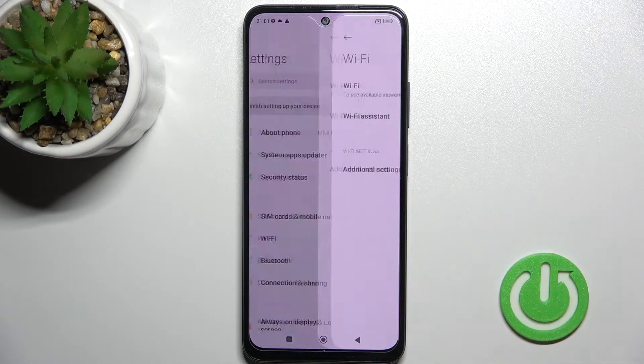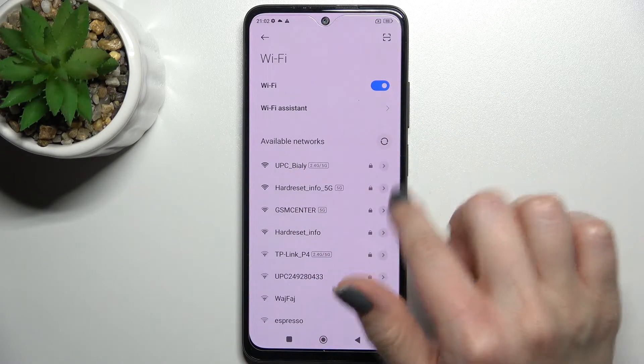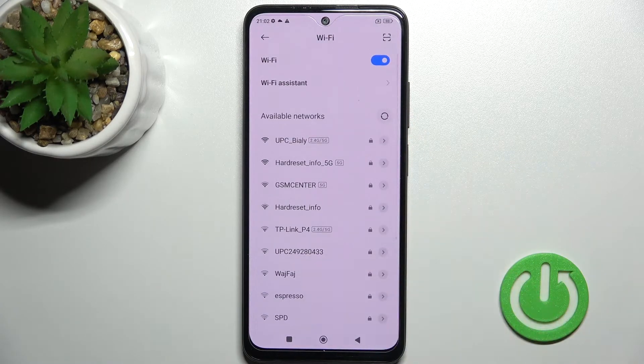First you should go into the settings and click on the Wi-Fi section. Just tap once on the Wi-Fi to activate it on your device. Here you'll see all of the available networks and you can choose one from this list.